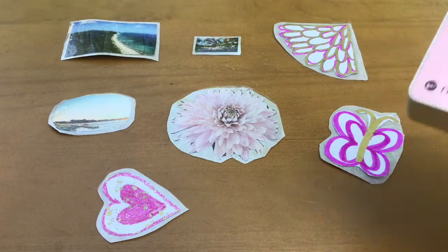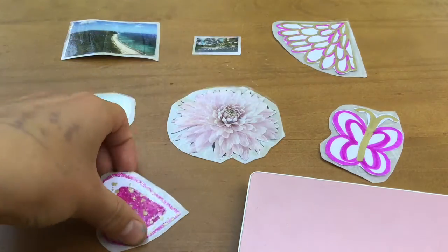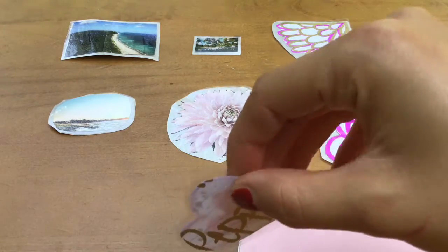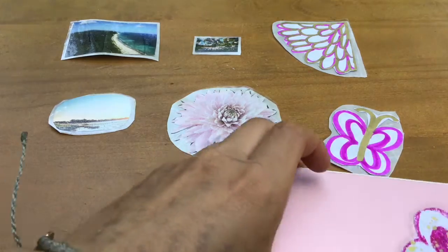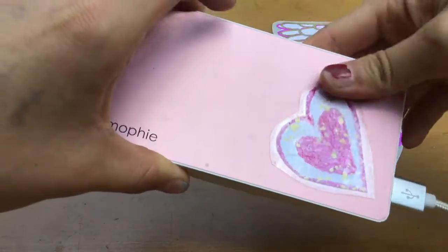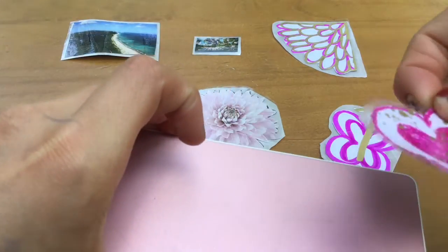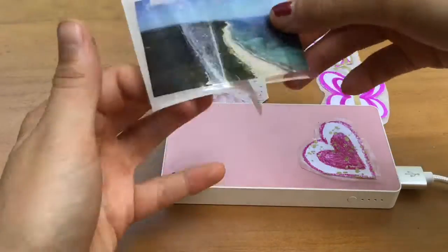Okay guys, we're finally finished. To apply to a surface, simply peel the back of the parchment off of the sticker and place on the surface. Wasn't that simple? And don't worry, it comes off really easily because it's just tape. Have fun making stickers!